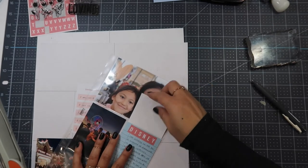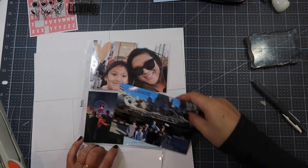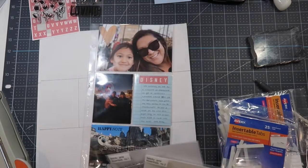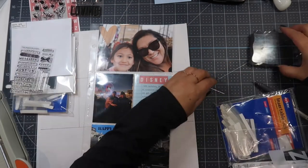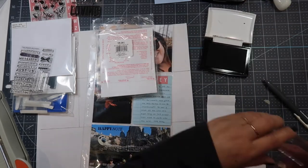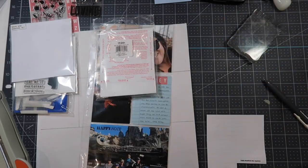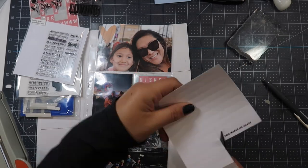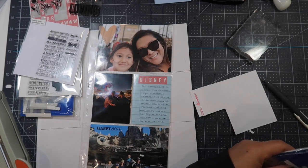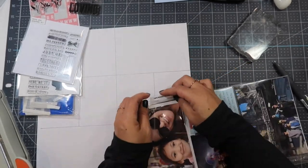I also want to put an Avery index tab onto the insert, so I go through my Avery index tabs — I have the one-and-a-half inch and the two-inch sizes. I decide to use the two-inch one and I use the Felicity Jane essentials stamps. I stamp 'this makes me happy' using Versafine ink — Versafine stamps fine detail beautifully. I rub and make sure the stamp will print cleanly onto the tab, then put that index tab onto the insert.